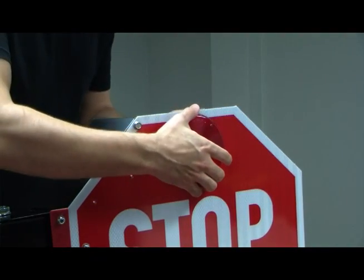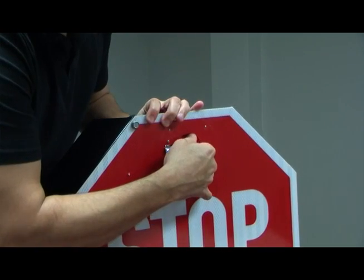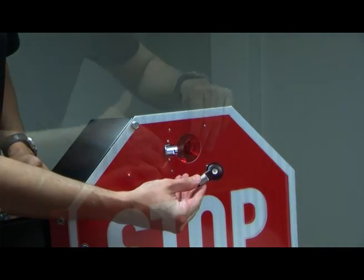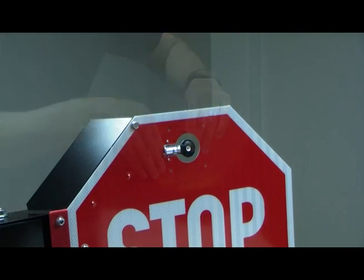First, you would need to remove the stop arm lens, and then remove the double contact 1156 bulb. Next, insert the Ultra LED 9500 into the stop arm, the same way you would replace a bulb.